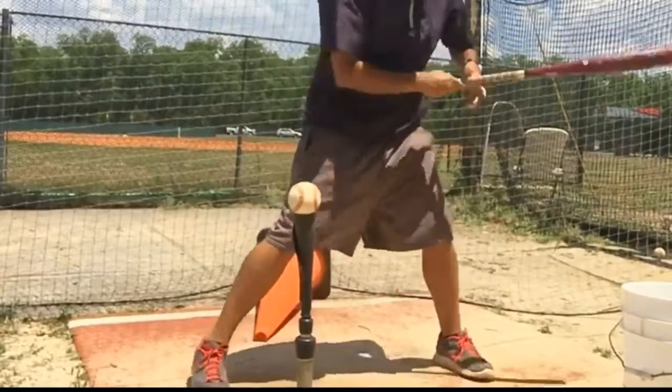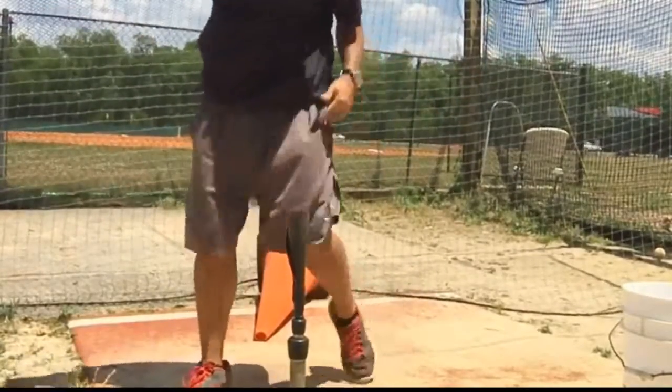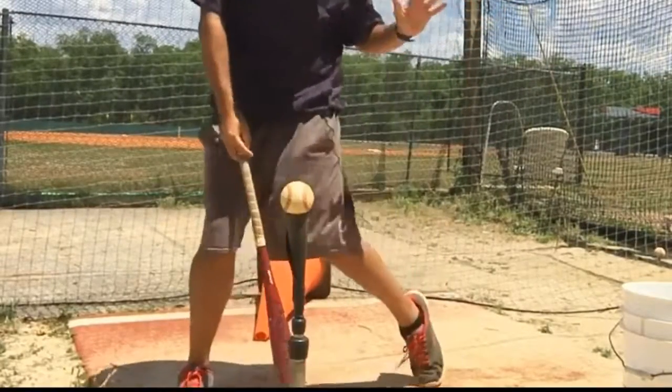Here I am again, nice normal stance, nice and relaxed. As I hit, I really drag my toe forward — there I am up on my toe instead of the flat part of my foot. So I'm not flat-footed as I'm swinging; my toe is up, and that's getting my weight off my backside.